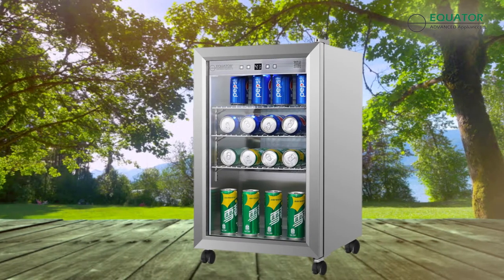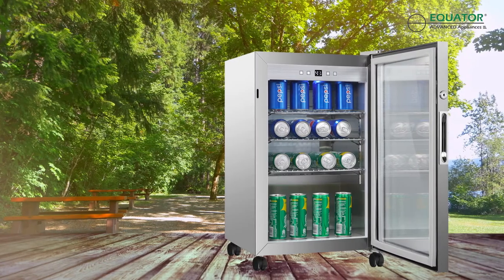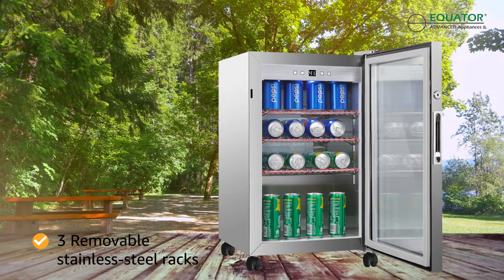Customers love how seamless it is to go from outdoor refrigerator to the ultimate beverage cooler with three stainless steel wire racks that are easily removable.